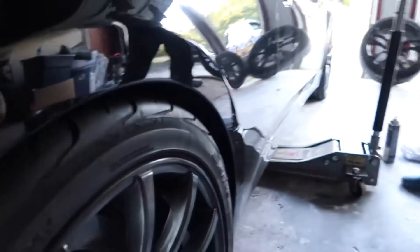We might have to lower it, dude. I don't know, you kind of have to drive it though. That fitment is kind of tight right now.